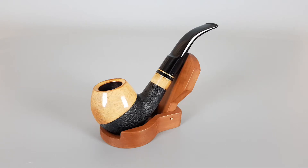Hello and welcome to a new Pipe presentation video. Today we're having a closer look at an unsmoked handmade Austrian Kemperling pipe. Partially sandblasted finish, bent apple shape 602 with settled stamp.